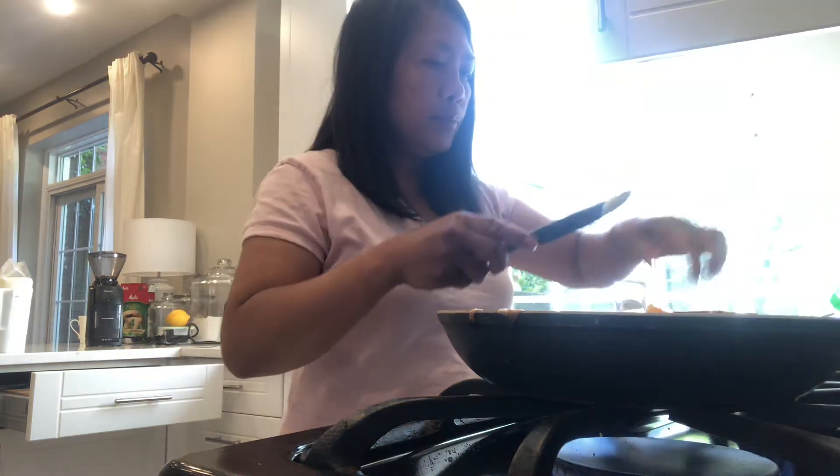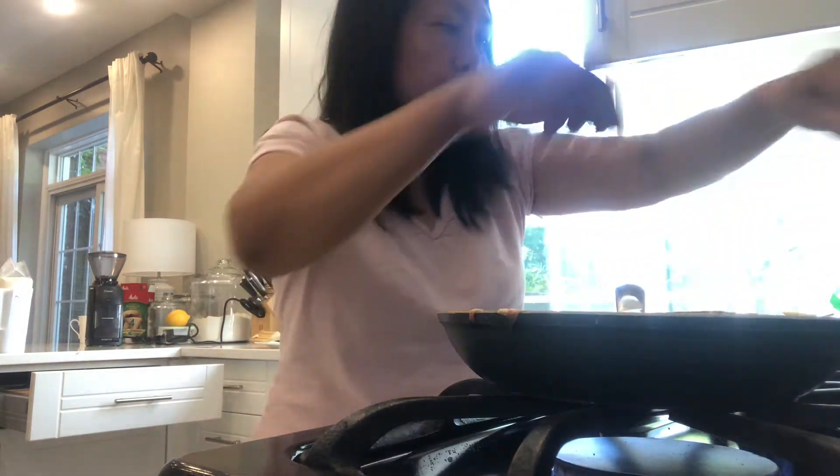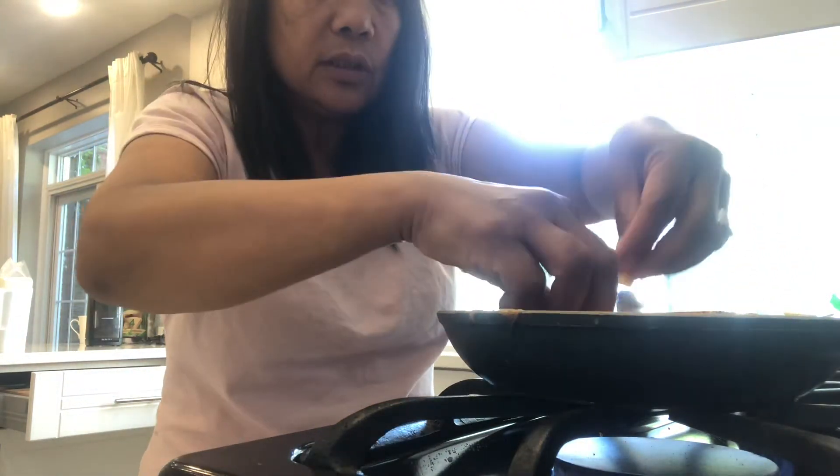And then put while it is a little warm, and then put this on the top. Put on the top, like that, like this. Cheese — we have to put the sliced cheese on the top.